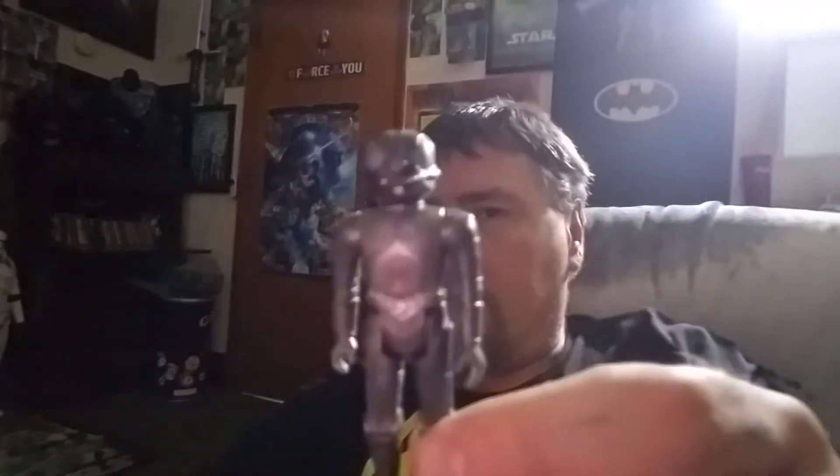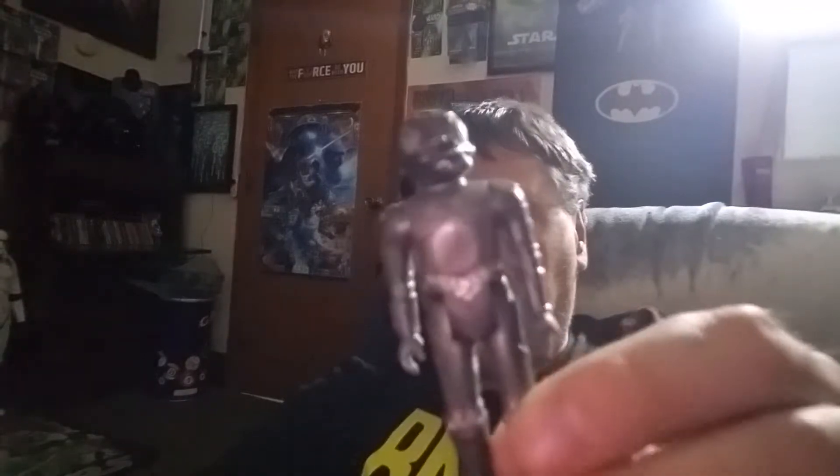I already had this guy, so he's another Sail Barge guard — Wooof. I bought him at the pawn shop. And then we have, of course, Hammerhead. So yes, these are all vintage.